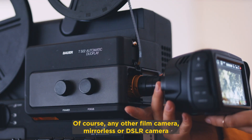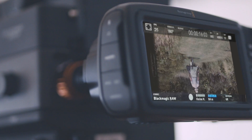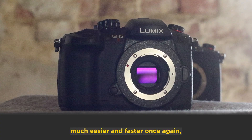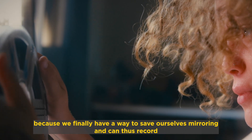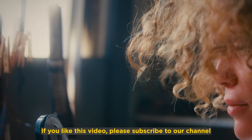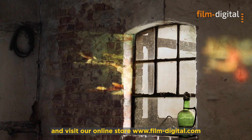Of course, any other film camera — mirrorless or DSLR — can be connected to this workflow, as long as it outputs a full clean HDMI signal. This has made working with the Film Digital system much easier and faster once again, because we finally have a way to save ourselves mirroring and can thus record without any post-processing and completely without a computer. If you liked this video, please subscribe to our channel and visit our online store at www.FilmDigital.com.